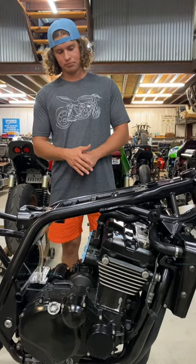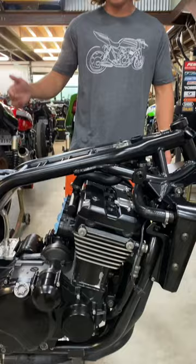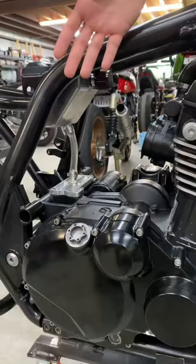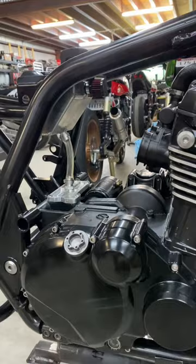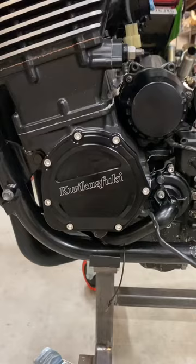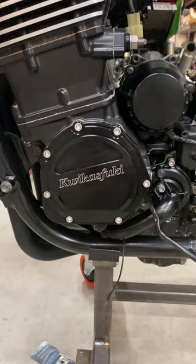On the outside, we've got a bunch of our billet aluminum parts on it. As you can see, we've got the block-off plates up here, breather cover, oil fill cap. We've got the drain plug on the bottom, which you can't see. The oil catch tank kit on there. We've got the pulse cover on there. That's pretty much where we are right now with this build.